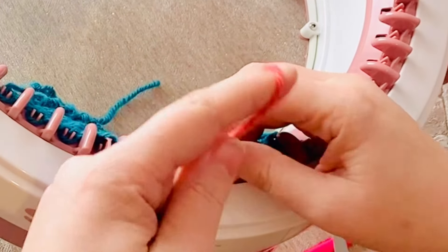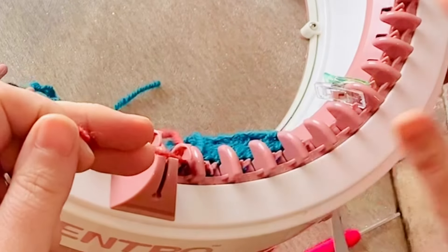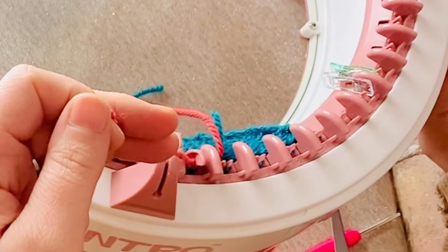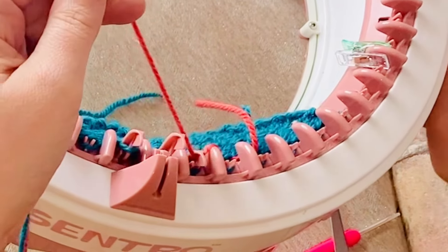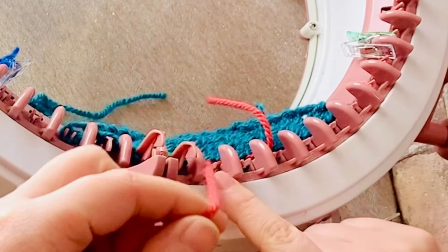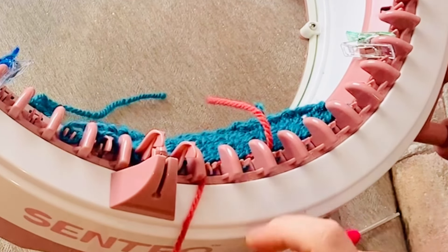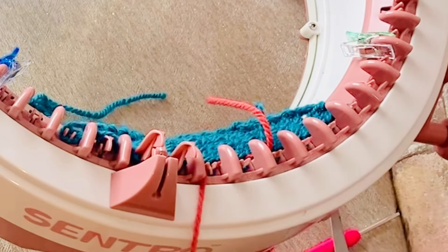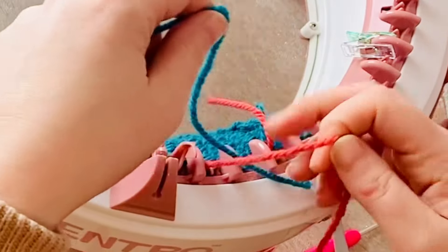Using the new thread I hook it under the next needle and make sure that it is pulled taut so that there are no gaps in the work. I then slowly feed the yarn underneath each hook as many stitches as I need to. This can be a little bit slow and tedious but it is still quicker than knitting by hand, especially when you get to the single colour parts.